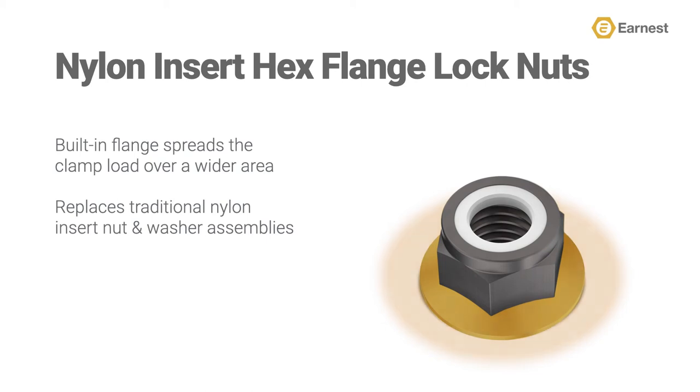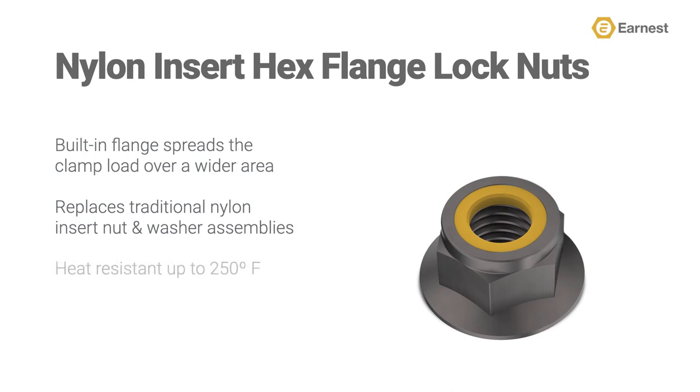Lastly, it's important to note the nylon ring is resistant to temperatures of up to 250 degrees Fahrenheit. This type of nut also prevents steel-on-steel components from seizing up on each other over time, also known as galling.